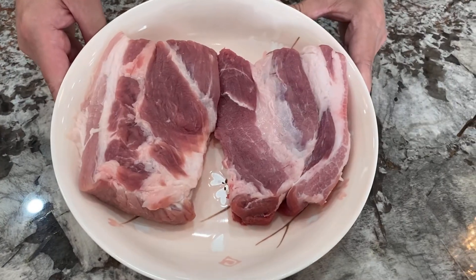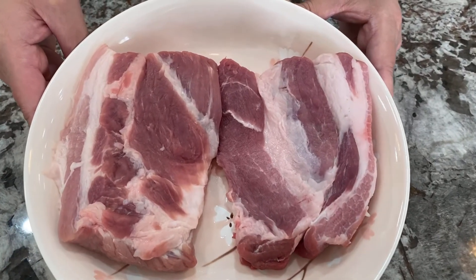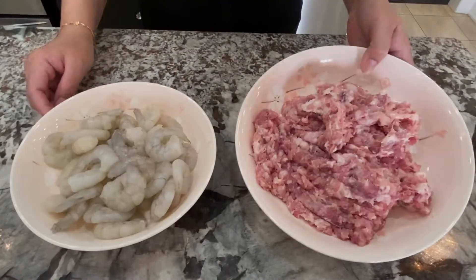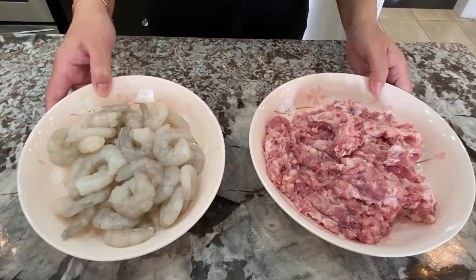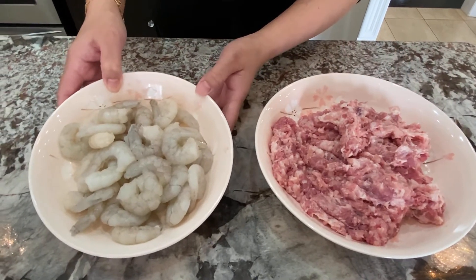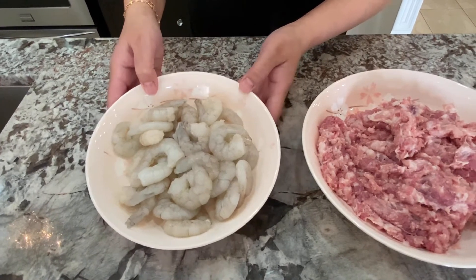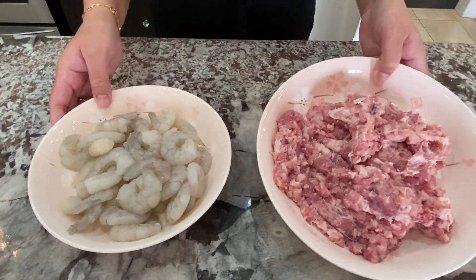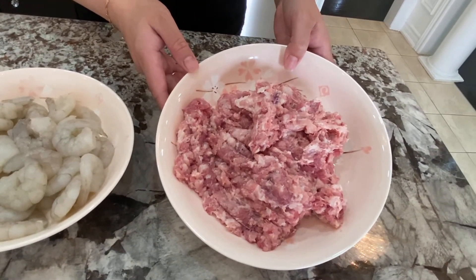Next step, we're going to finely chop up our pork. I've finished finely mincing the pork, and the shrimp has been marinating for five minutes. We're going to rinse the shrimp with cold water until it turns nice and white. We're also going to thoroughly rinse the pork with cold water until the water runs clear.